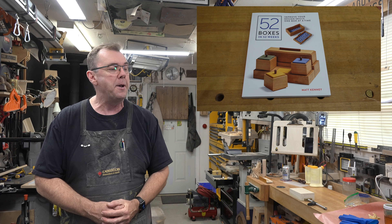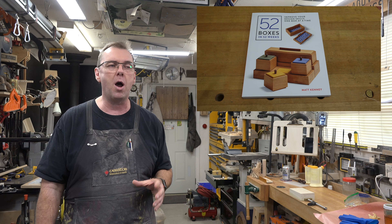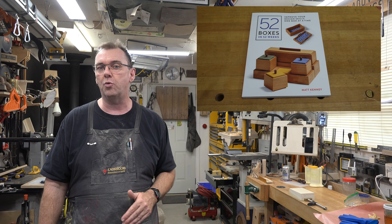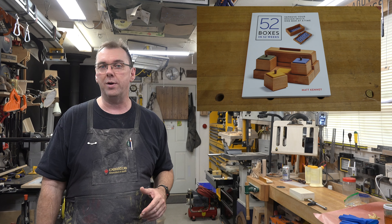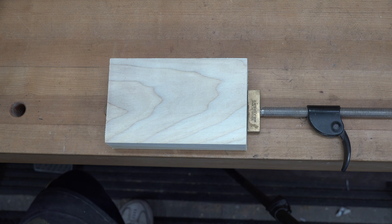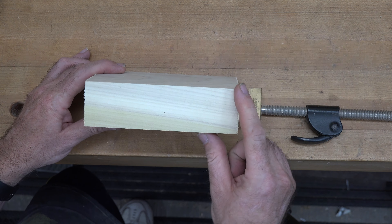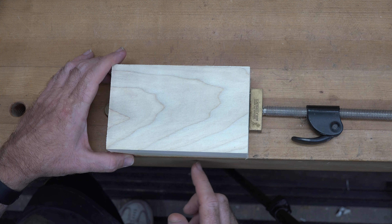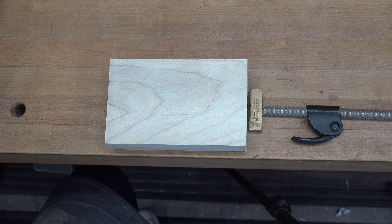Hey guys, welcome back. On this week's show, a small bandsaw box. Not too long ago I introduced you to the book '52 Boxes in 52 Weeks' by Matt Kenney. While this book does not instruct you on how to make boxes, there are a lot of great ideas and boxes in there that he has designed. On today's show I've been inspired by one of his boxes and I'm going to make my own version. Let's head over to the bench.